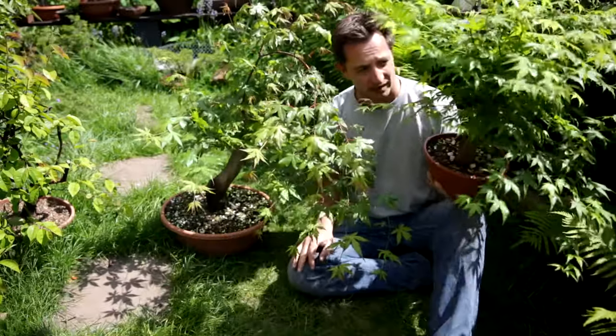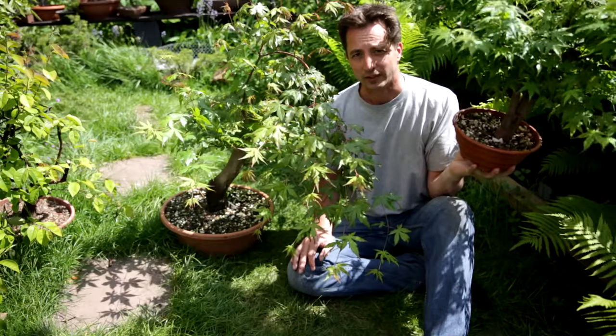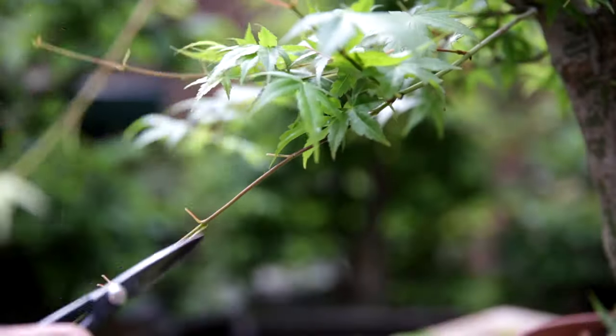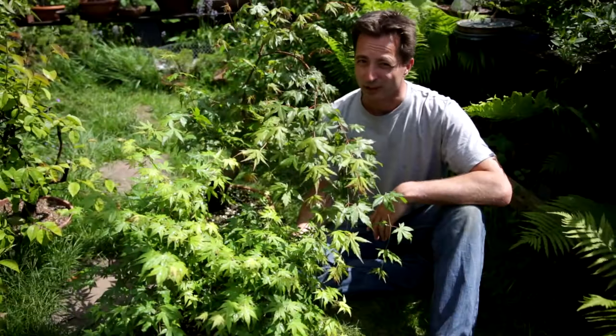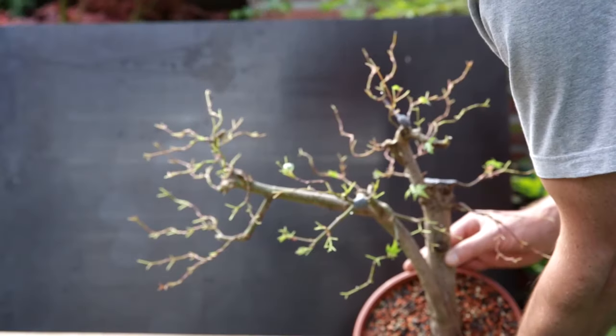I took the air layer last summer and now it has grown very well, so it's time for the first styling today. This means defoliating, a little bit of this, maybe some wire, and in the end there will be the first styling of this tree.